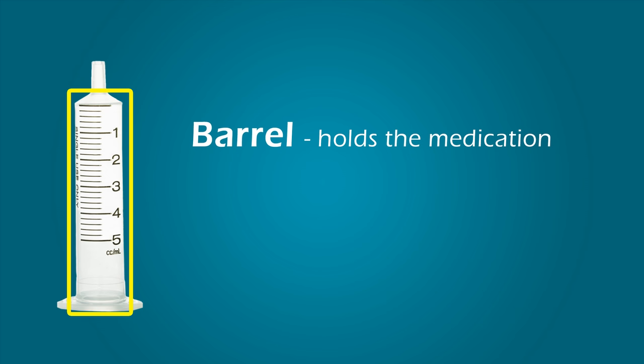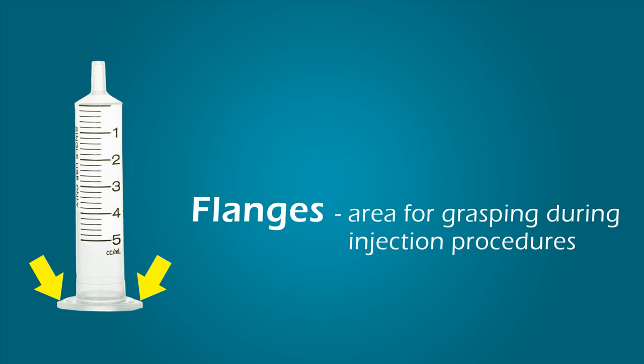But for the rest of this lesson, I will just refer to the content as medication. Flanges provide a surface for the clinician to securely grasp the syringe during injection procedures.